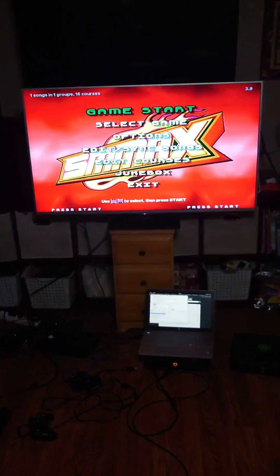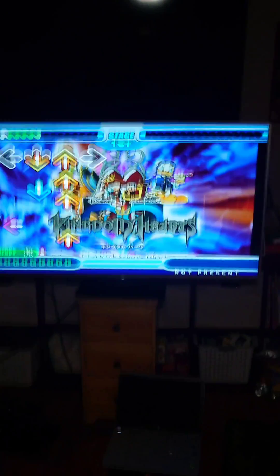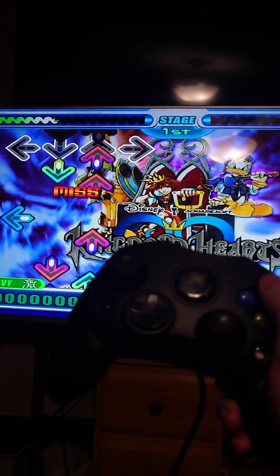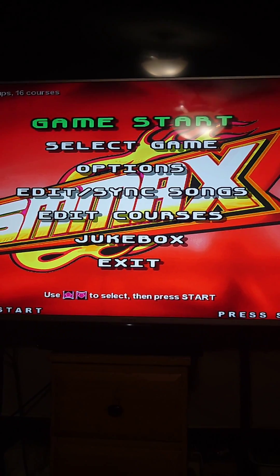If you're on a dance mat, the first thing you're going to notice is that the buttons work in the menu. But when you're actually in-game, it doesn't actually work. As it turns out, that's because the dev used a controller, and they used the face buttons rather than the directional arrows.